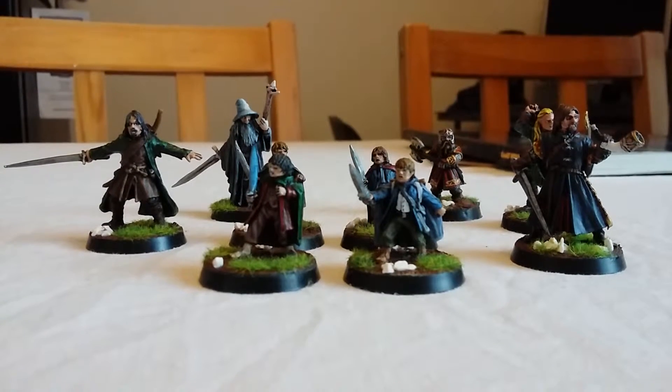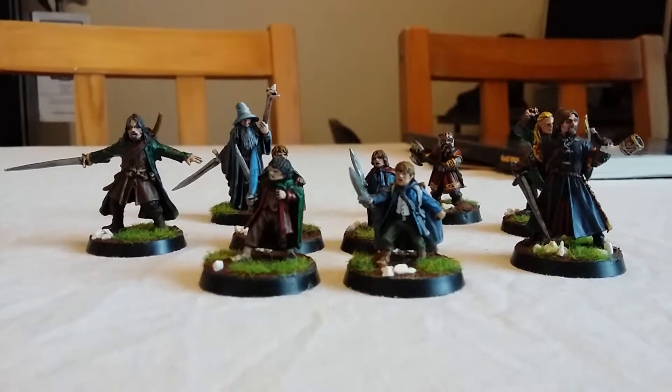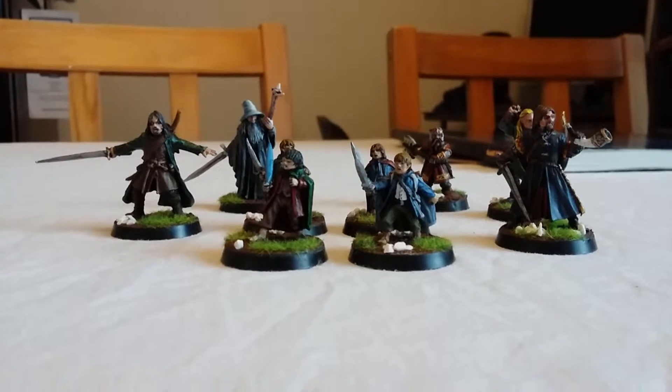This was an original box set from Games Workshop back when the film was released. It worked in conjunction with the film back in 2000, 2001. Really pleased with them — quite a few hours went into them.